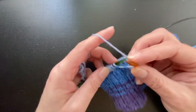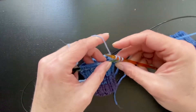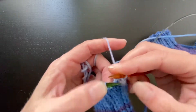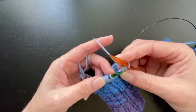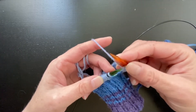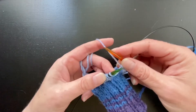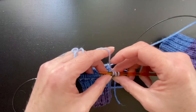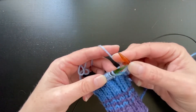So again: regular yarn over, purl, slip the yarn over and the first stitch over this one. You're always going to have one finished stitch on the right-hand needle when you're done slipping. So again: yarn over, purl, purl, pass these two over so that I have one stitch.